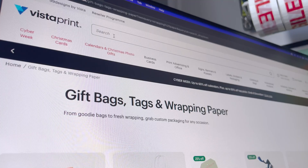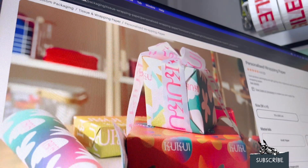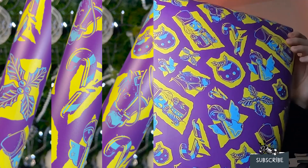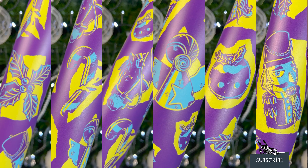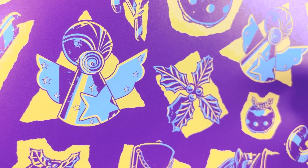I sent my design off to Mr. Print, where you can get custom wrapping paper, and this is the result — it's really quite nice! I just wanted to level up my Christmas game this year.